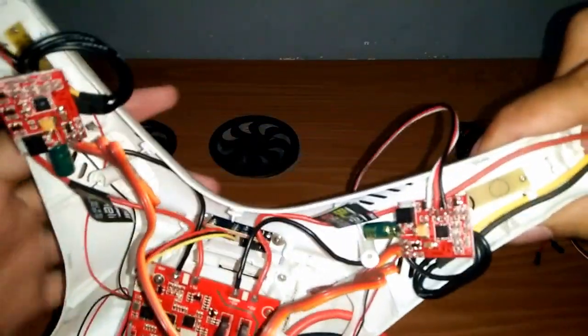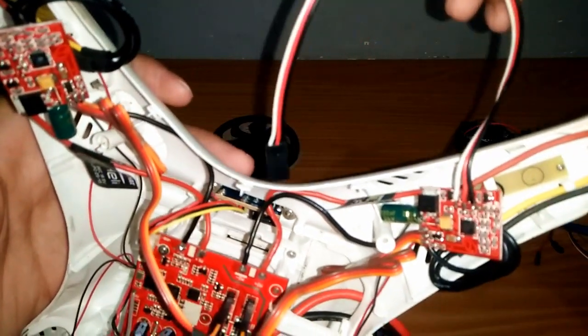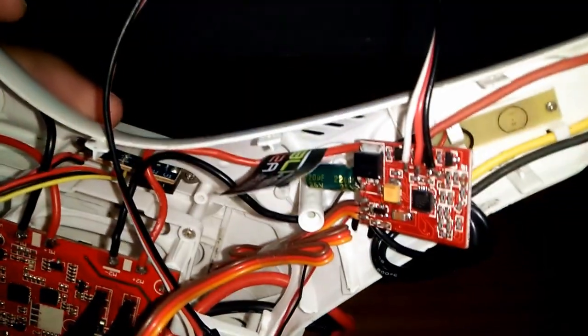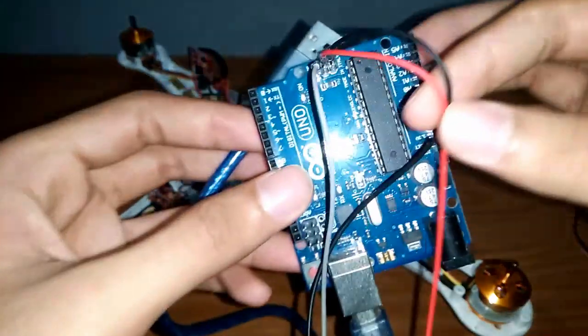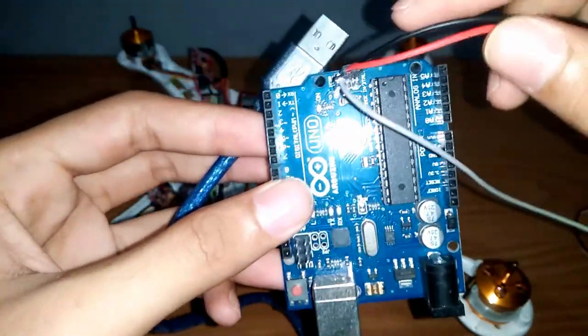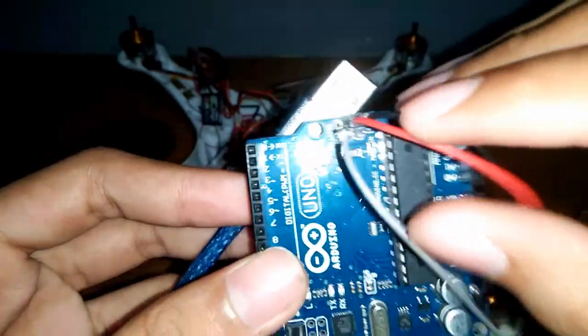Buat jalur flashing IMAX 12A menggunakan kabel servo. Dan untuk Arduino, koneksikan kabel dengan warna yang sama seperti berikut.